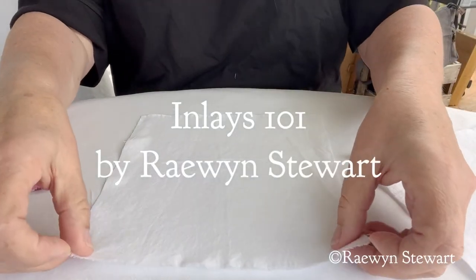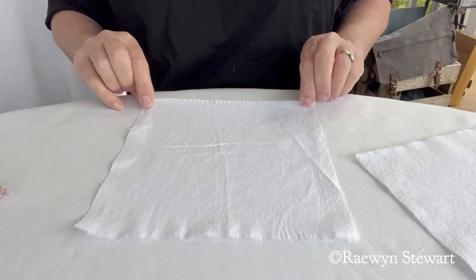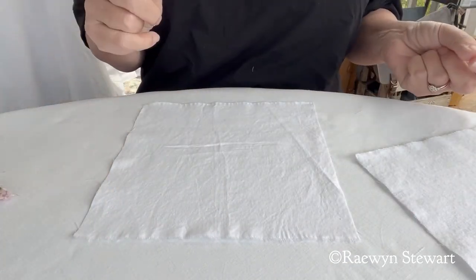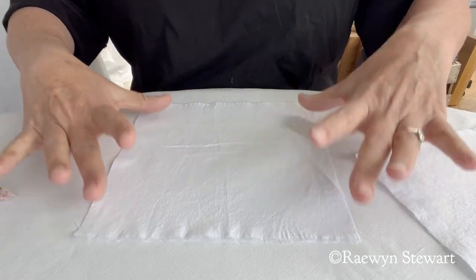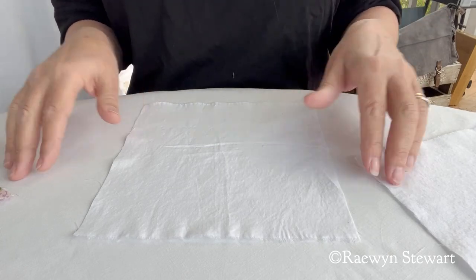Hi everyone. I get lots of private messages and I've had a lot lately about inlays. I did promise a little video which I will send to you if you have private messaged me, but I also said I'd put it up on the group as well. So if you're having trouble understanding inlays, this should break it down for you.